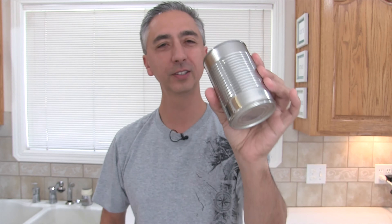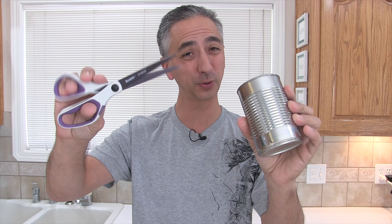In a survival situation, would you be able to open this tin can full of food with a pair of household scissors? You bet. In this video, I'm going to show you how to use these scissors to crack open this tin can full of food so you can sustain your life and anybody else with you in a survival situation.